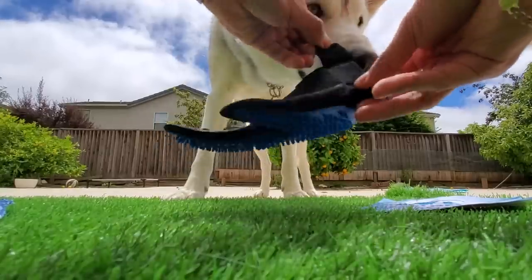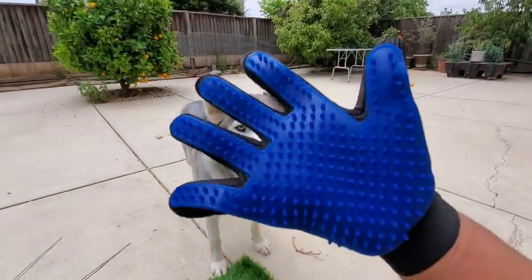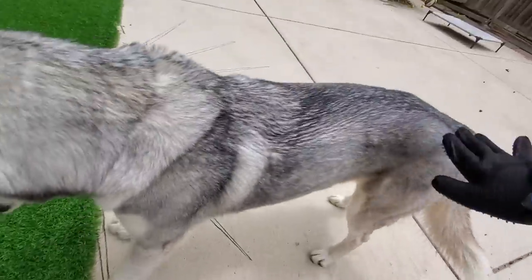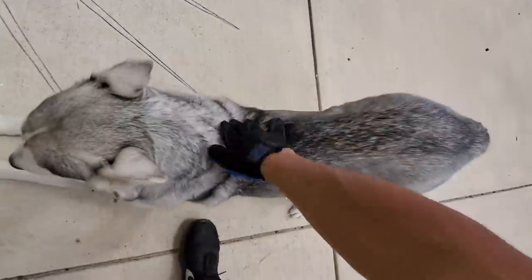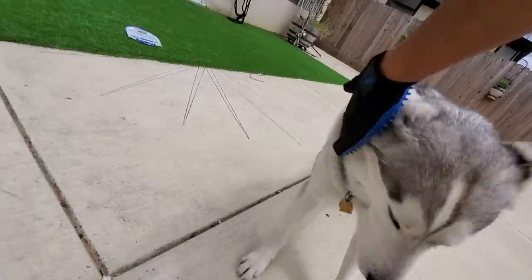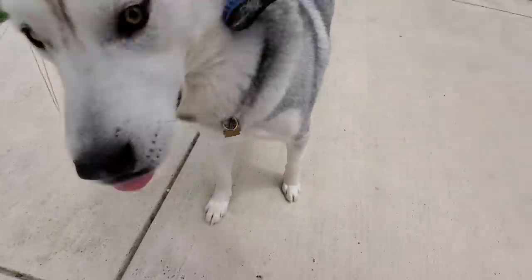Oh, Velcro. Alright. Woah, you like that? Come on. It feels luscious. I can get your face and everything. Wow.